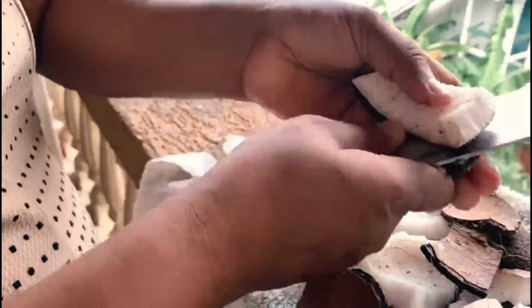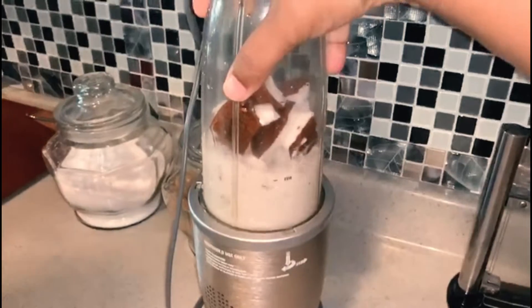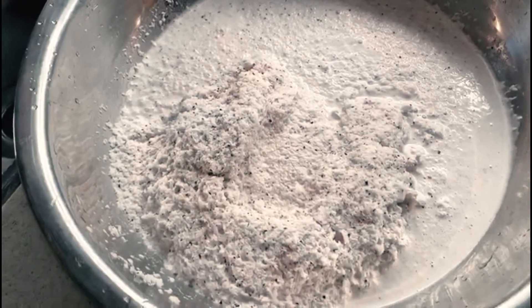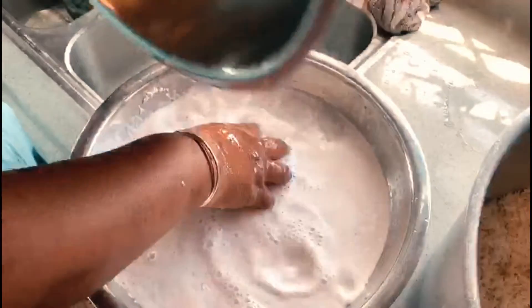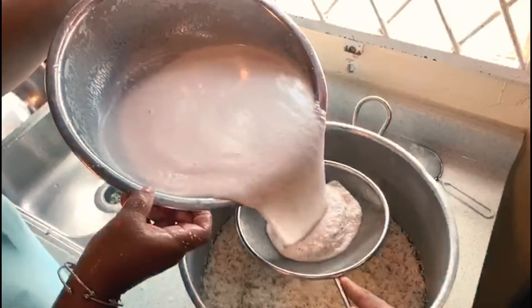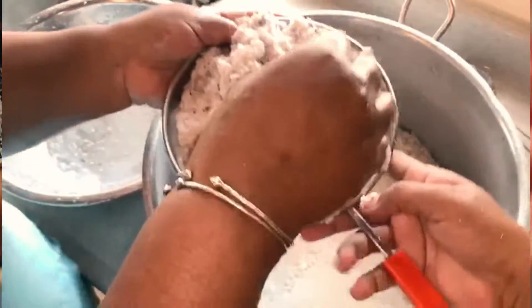I'm going to give this a rinse, and then we'll put it in a blender and blend it. So this is what our coconut looks like — we're going to squeeze this and get the milk. Instead of using plain water, we're going to keep rinsing the coconut meat with water to get more milk. We're going to blend all these seasonings together.